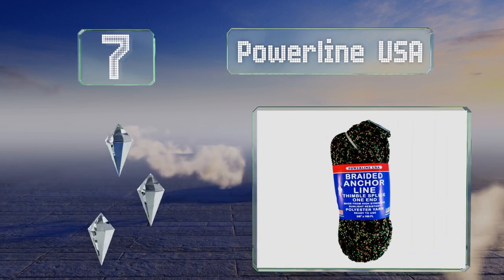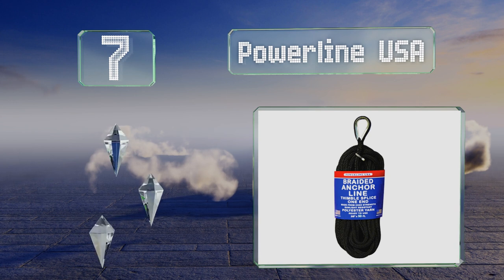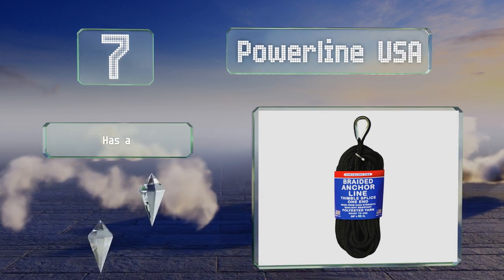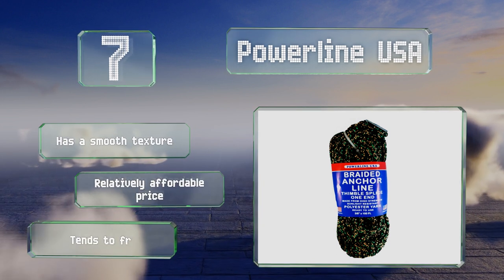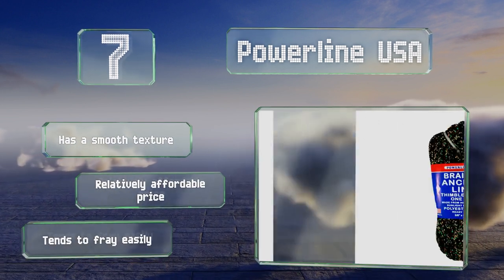At number seven, the polyester yarn of the Powerline USA is suitable for use over extended periods of time and should keep your small boat where you want it reliably. It's got a smooth texture and comes in at a relatively affordable price, but it tends to fray easily.